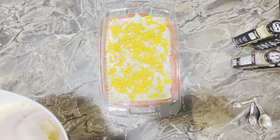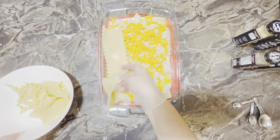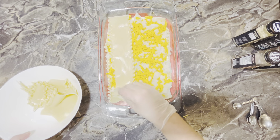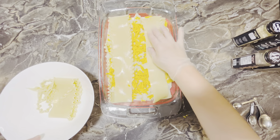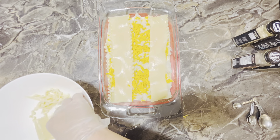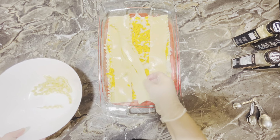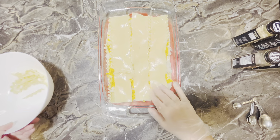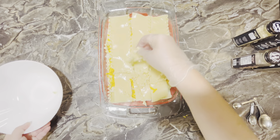We're going to come in with another layer of noodles right on top. This is our third and final layer of noodles. They're slippery, that's for sure. Okay, that looks good — and we'll be back with the final step.